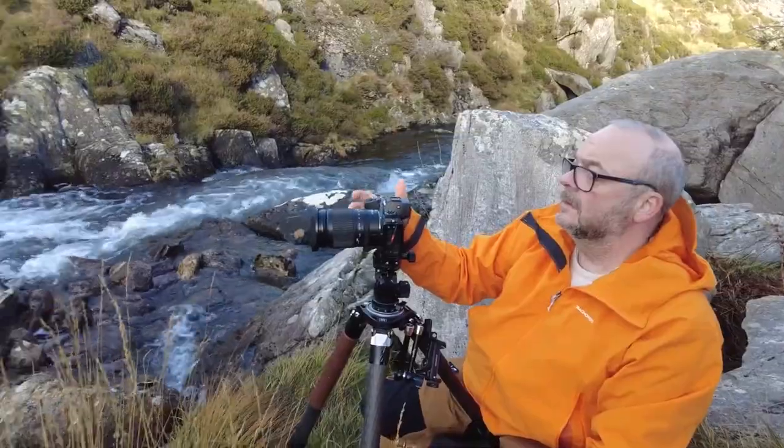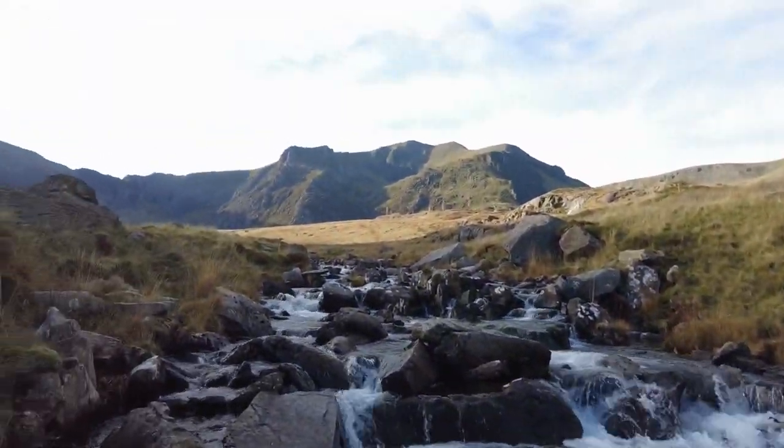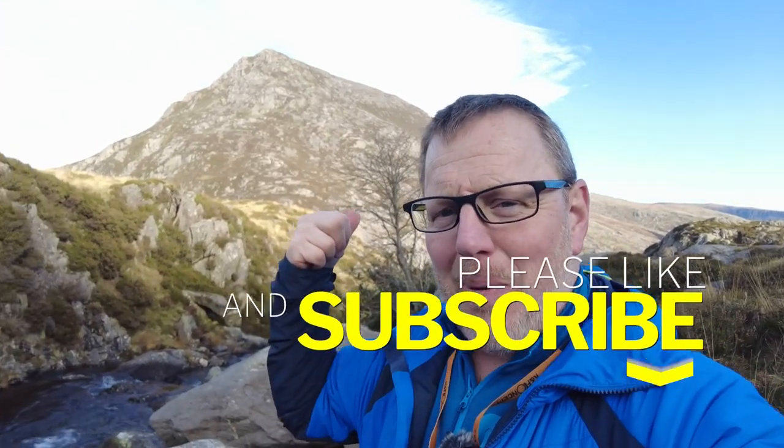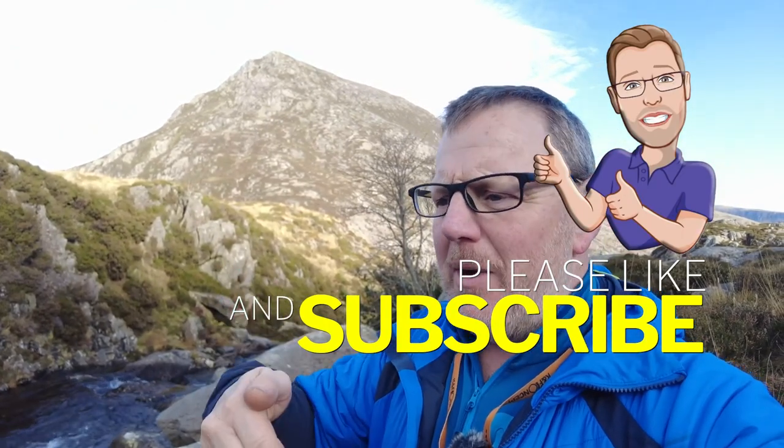I think I'm going to end the video here — I've talked about the tripod and mentioned the Maven filters as well. Keep it short and sweet. Thanks for watching; don't forget to like and subscribe, and give us a thumbs up. Drop me a comment to let me know what you think. If you want to come out on a workshop — even if it's just me showing you locations — give me a shout through my website at pdphotography.co.uk. There are links on there and you can send me an email to talk about what you want to achieve, whether you want to join me for a full day, a morning, sunrise, or sunset.